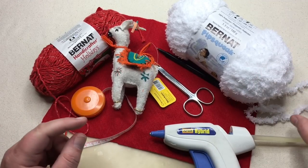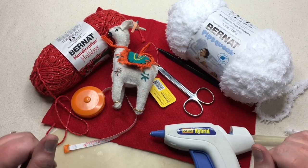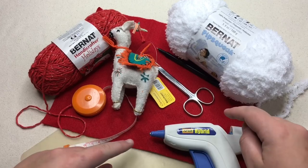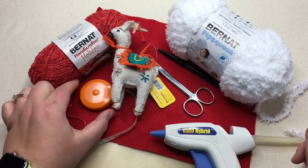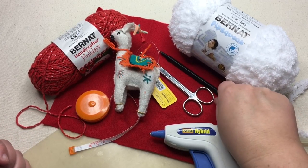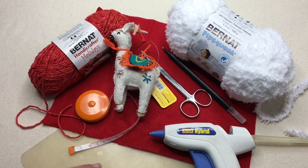You're gonna need some yarn. I'm using a nice fuzzy yarn — this is bulky five-weight Bernat Pipsqueak, color Whitey White. I need a little bit of yarn or cording for a new hanger; this one's Bernat Handicrafter Holidays Red Sparkle, or you can use white sparkle. You're also gonna need felt — a standard nine by twelve sheet of red felt — a round measuring tape, sharp scissors, maybe a pen or marking chalk, and a glue gun. Protect your surface too. Let's grab our supplies and begin.